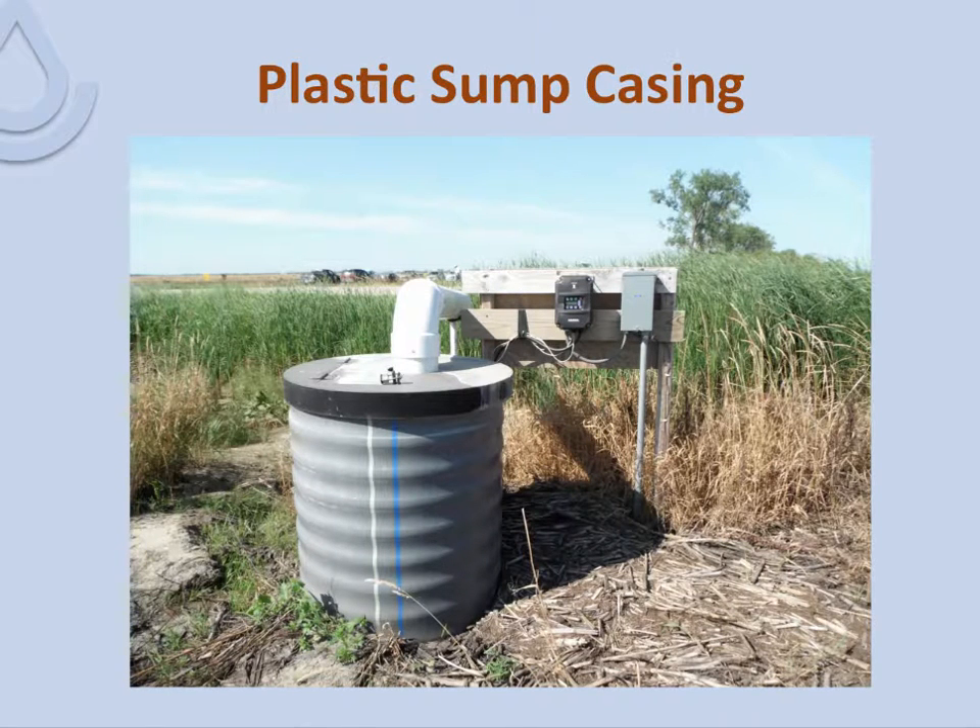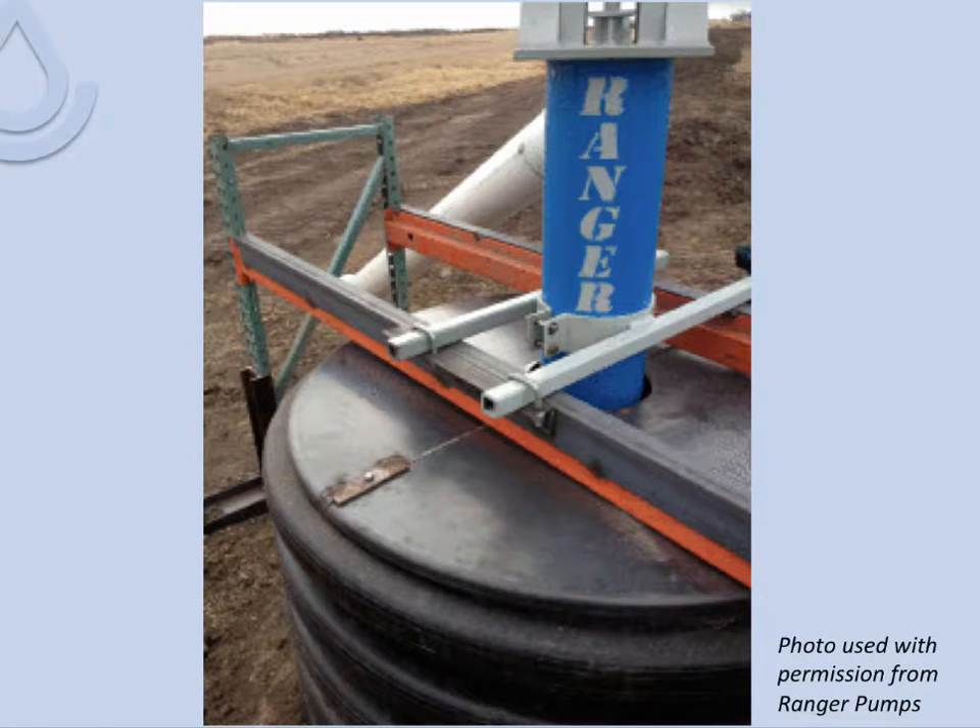Here's a typical plastic custom-made sump casing with a metal cover and lockable discharge. Here is another one — dual-wall plastic. We have found that if the pump weight rests on top of the sump, the dual wall can accordion or crush and slip down. In this situation, the pump installer knew this and built a frame to support the weight of the pump so it does not rest on top of the casing.